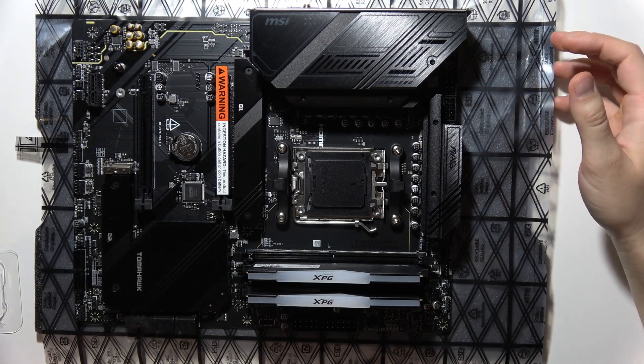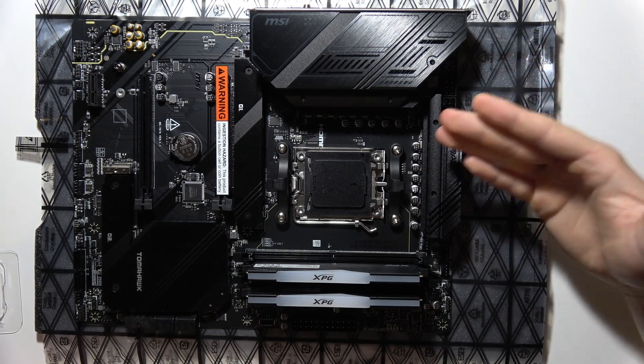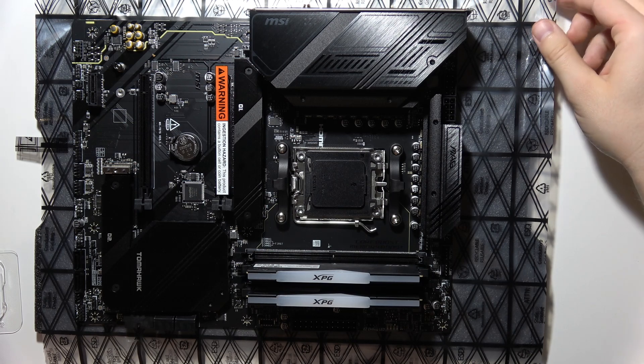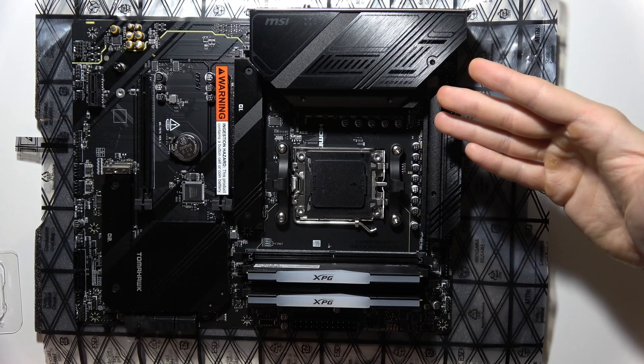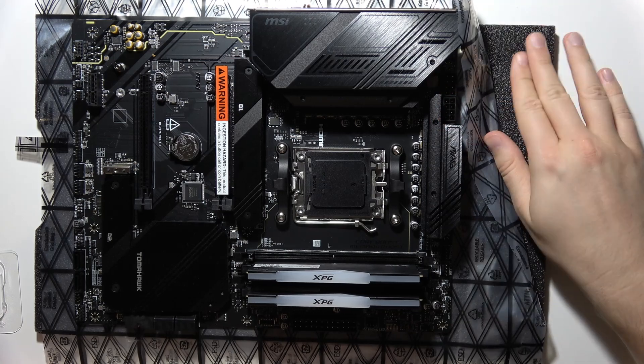Hello, let me show you how you can install your AMD CPU on your motherboard. First of all, I would highly recommend you to start by applying anti-static foil under your motherboard and also a sponge.